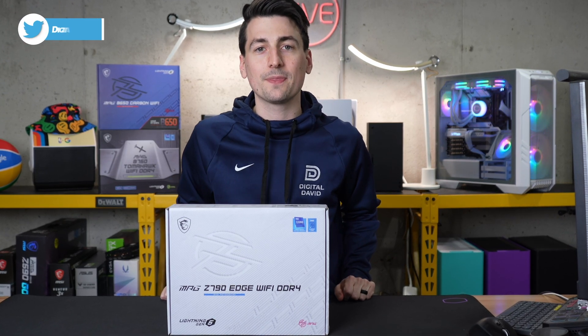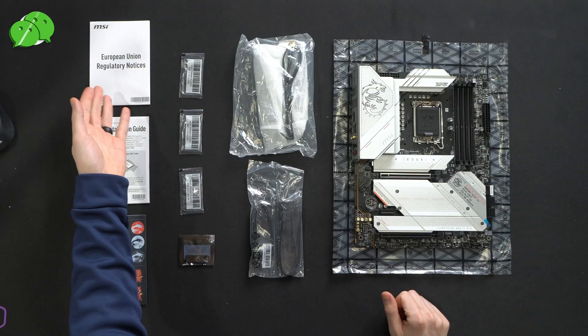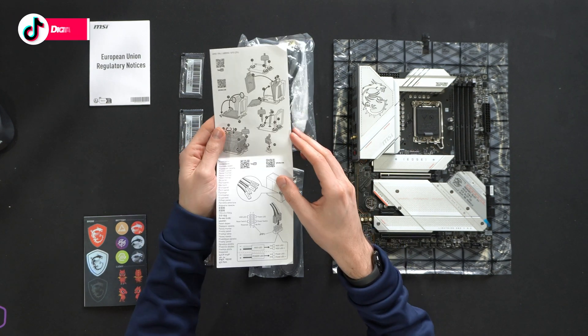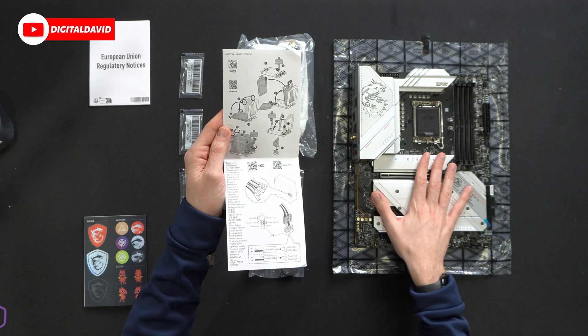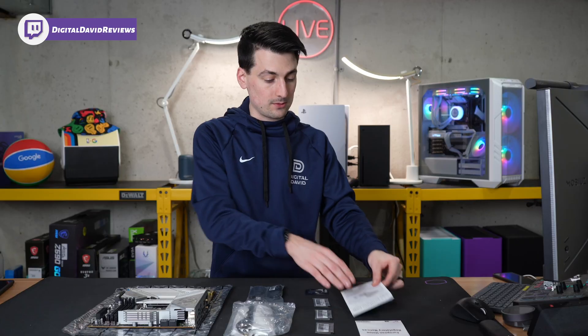Let's go ahead and open it up and look at the contents. First up, we have our product literature, including regulatory and compliance information, followed by a quick start guide complete with a QR code to scan for warranty and product registration. There are helpful charts and diagrams walking you through step-by-step everything you need to know to get your motherboard and computer built, and they also have QR codes for installation.